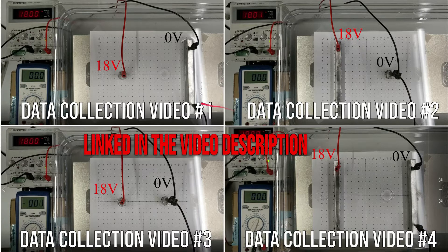In data collection video number one, we're going to have a point charge at high electric potential and a metal plate at low electric potential — so the point charge is at 18 volts and the plate is at zero volts. In video number two, the metal plate is at high potential and the point charge is at low potential. In video number three, we have two point charges — one at high potential and one at low potential. In video number four, we have two plates, one at high potential and one at low potential.